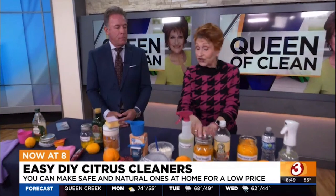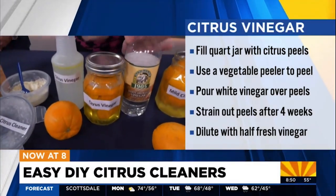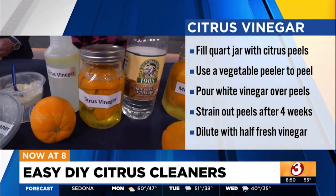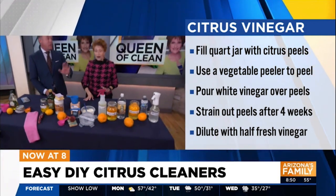The next one is very similar — two ingredients — but we're going to use vinegar this time. This makes it disinfecting. It's great for the bathroom and those surfaces that can handle vinegar: the shower, the tub, the shower doors. It's amazing, and it'll smell more like orange and less like vinegar.